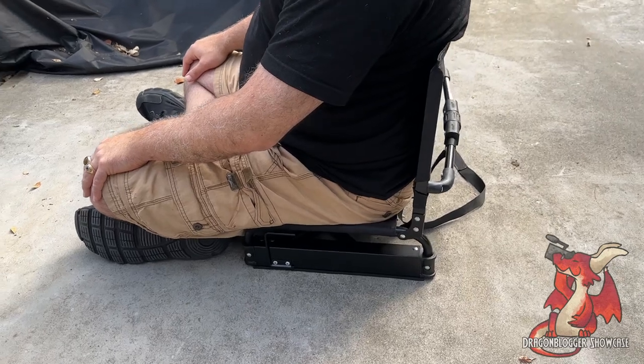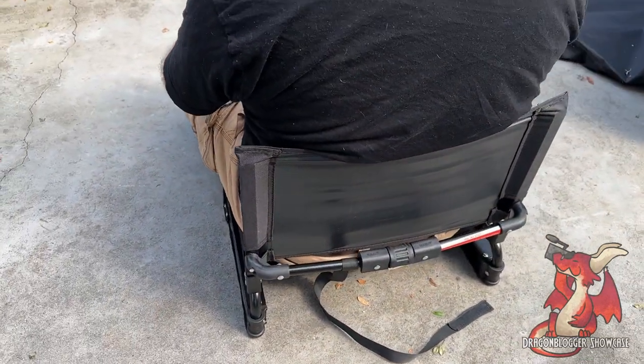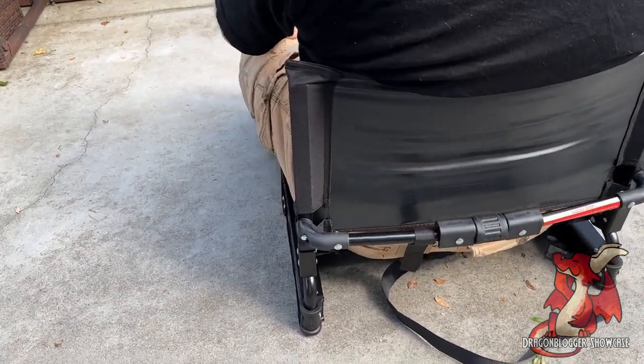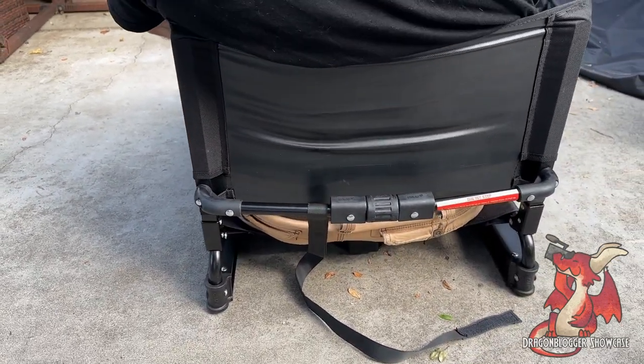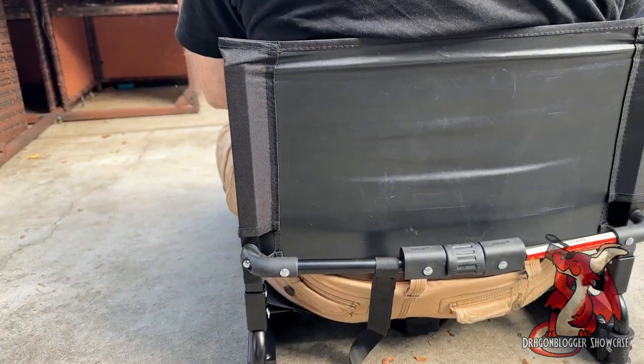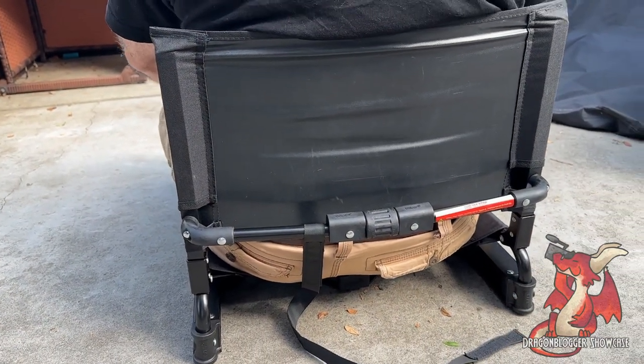I don't have it on a bleacher — I put it on the concrete just to demo it here. But the tension on the bottom is perfect. I can tilt back and forth, and even putting a lot of weight on the back, it's holding my weight absolutely fine. This is just so much more comfortable than sitting on those metal bleachers without back support. You get back support, it's very comfortable, stays in place, it's sturdy, and supports my weight.